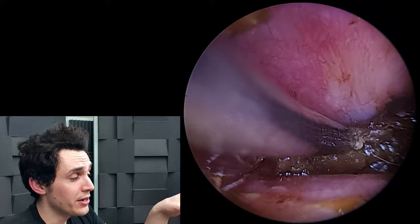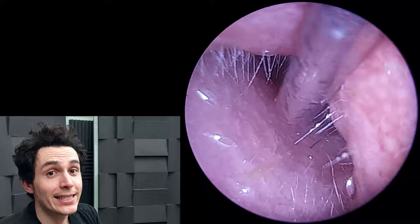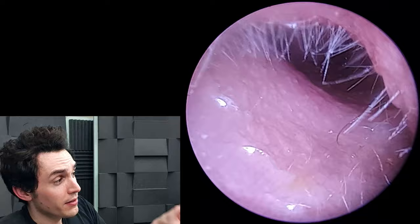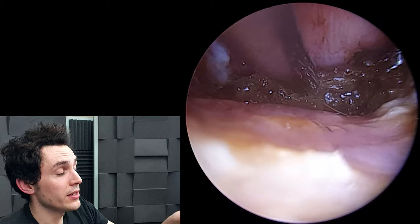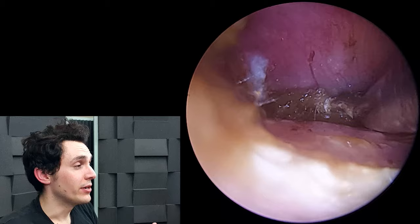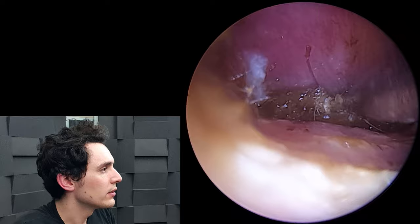The fine end gauge has a slight bend in it, which I sometimes use just to give me better access. Thankfully, the Otomize not only worked to reduce the inflammation and resolve the infection, but it also loosened this huge chunk of wax right up so I could actually leverage it out of this recess.